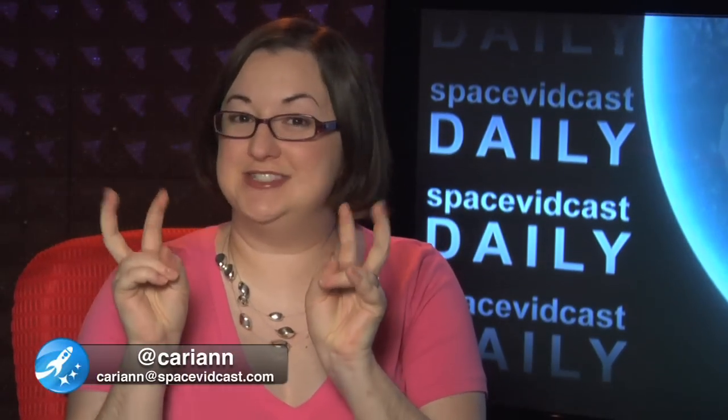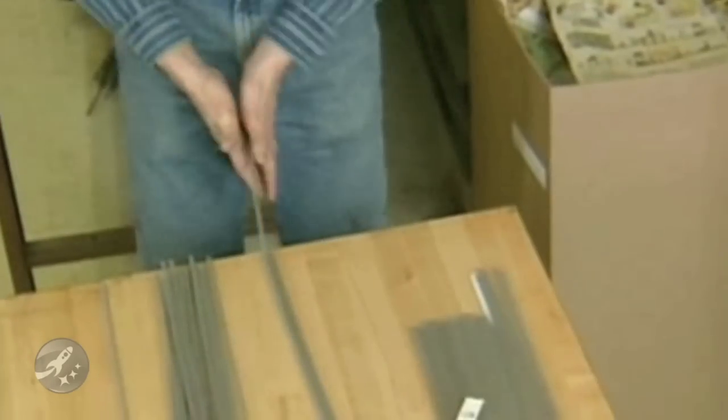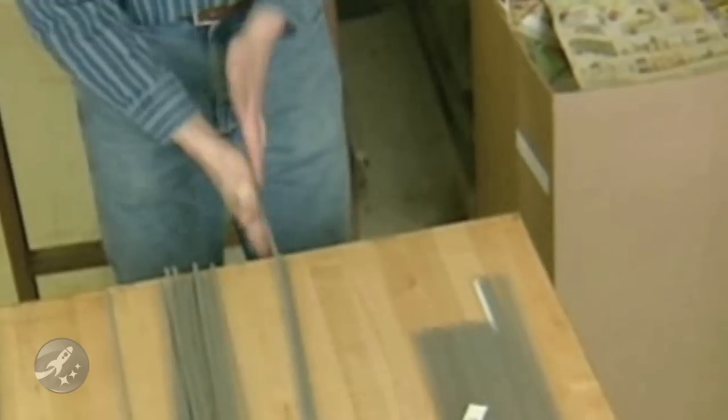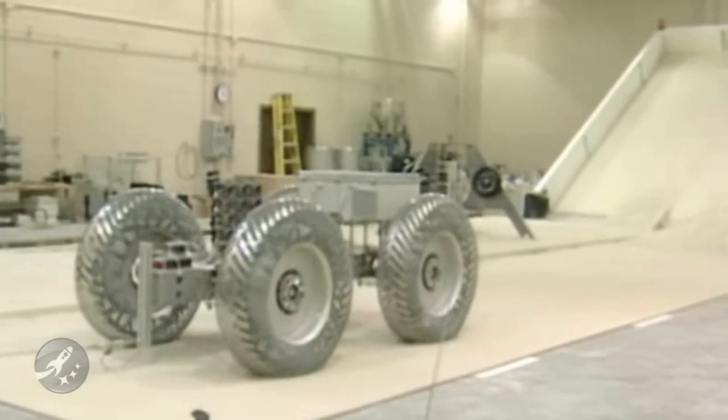Need a little spring in your step? NASA and the Goodyear Tire Company have teamed up to bring you the very latest in lunar rover necessities: spring tires. These small wonders of modern technology have 800 load-bearing springs hand-woven together. What that means is that our rovers will be able to carry more weight and go further distances than ever before, which makes the prospect of building lunar outposts that much more realistic.